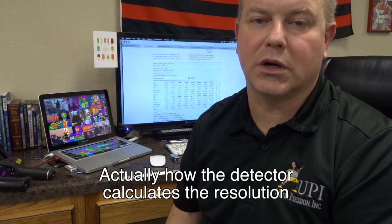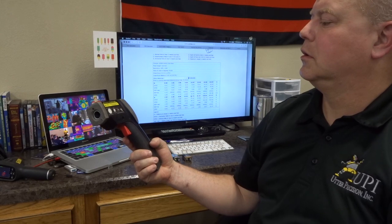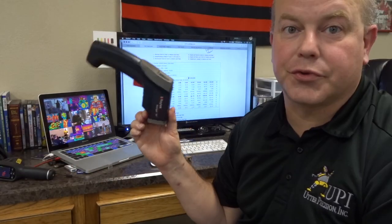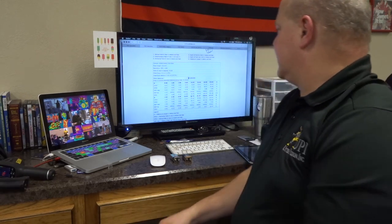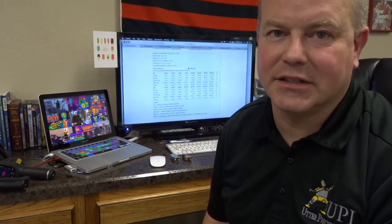Due to the way infrared cameras work and the calculations that go into how resolution works, we have to divide the distance by 3. In order to get an accurate temperature reading, our camera will pick up not a 1 inch but a 3 by 3 pixel area. So if we were 32 feet away with our E8 camera, we would be reading a 3 inch target — that's 384 inches away. With the E5 or C5, for a 1 inch target we can be 16.39 feet — about 196 inches — for that same 3 inch size target.